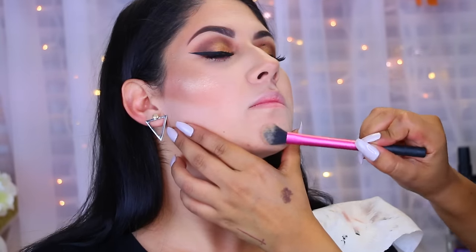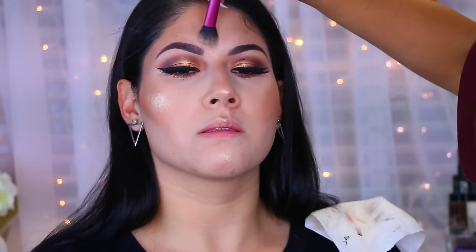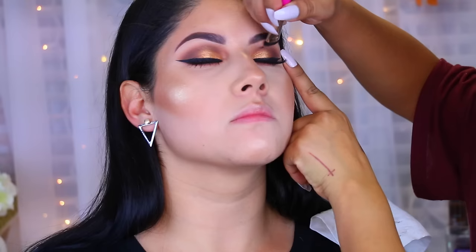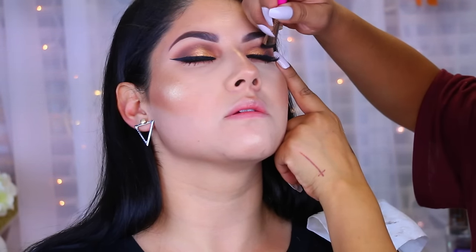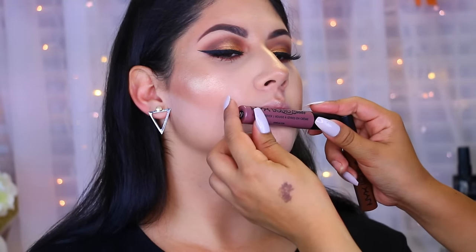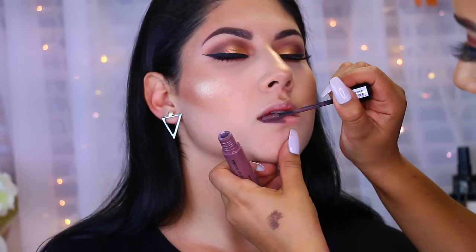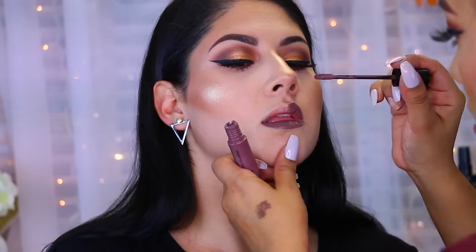I applied the highlight to her cheekbones, center of her chin, tip of her nose, and center of her forehead. Once it dried, I cleaned everything up and it looked so, so good. Then we decided on a dark lipstick, which totally complemented the look — these are the new NYX Liquid Suede Lip Creams. And that's the transformation for my girlfriend Allison! I hope you guys enjoy it, don't forget to subscribe, and I'll see you in my next video!